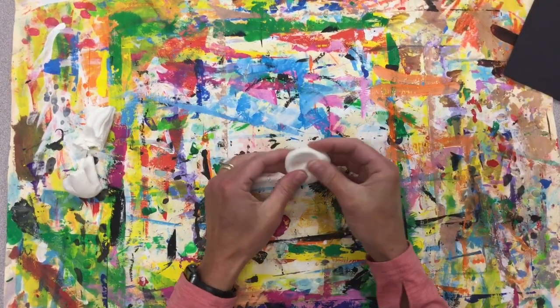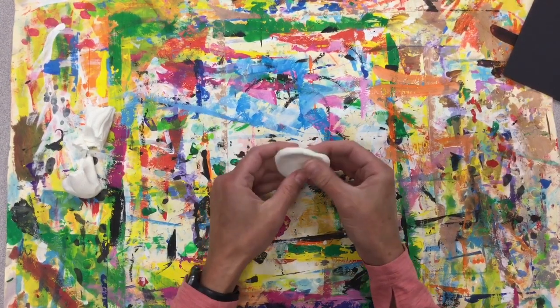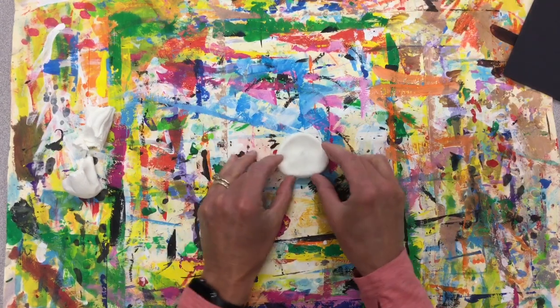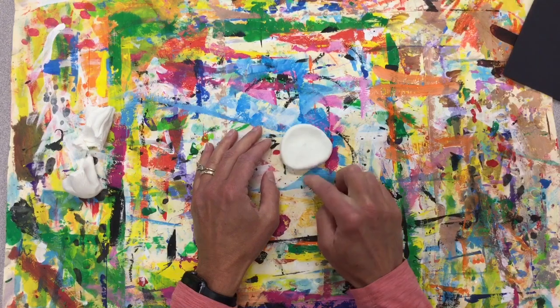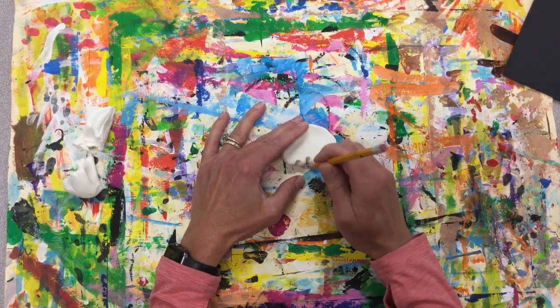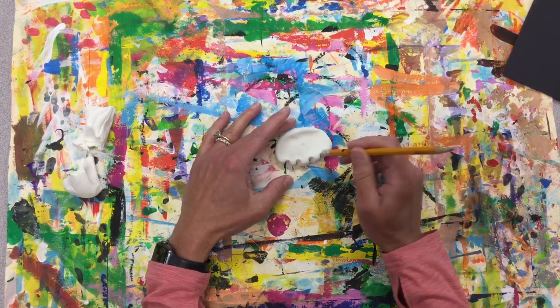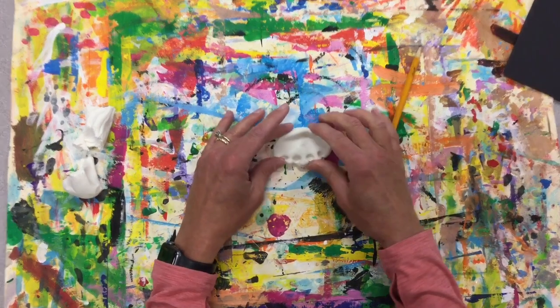Press it down and start forming our scoop of ice cream. I want to try to get that curved line up here, but then down here gets to be a little bit scalloped or textured. You can use a pencil to get in there like that, or we could take our eraser and make some texture.